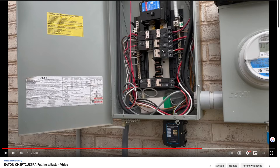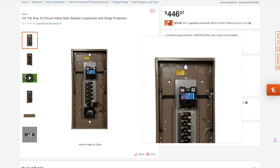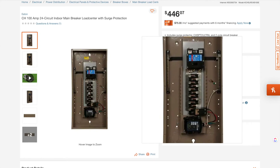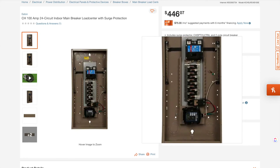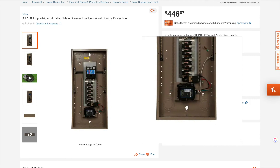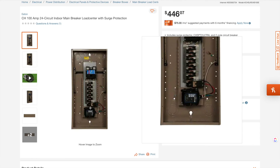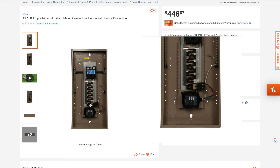So that's my understanding from an electrical perspective. The other perspective I take into account is how Eaton creates their own breakers with surge protection built in. I was seeing that they themselves, for factory install, have it at the last breaker. The power is coming from the top and they decided that their CHSPT2 device is going to be down at the bottom. So if Eaton is doing this, then it can't be wrong.